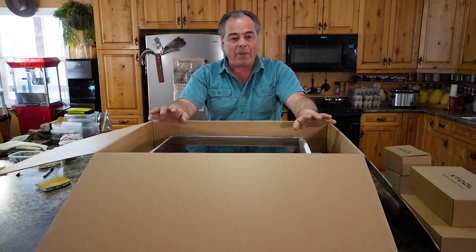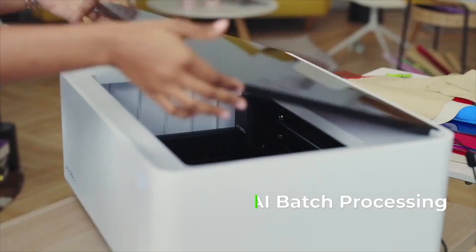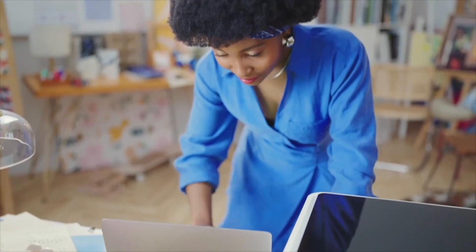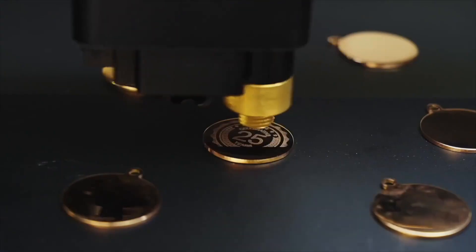It also has batch technology which you can put in multiple items, and it has a 16 megapixel camera located inside it, so it'll take a snapshot of your work and then you can go ahead and edit that right on your PC.